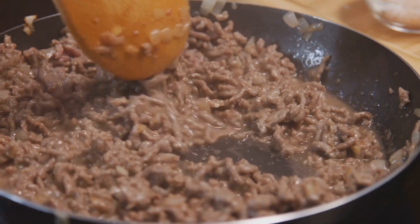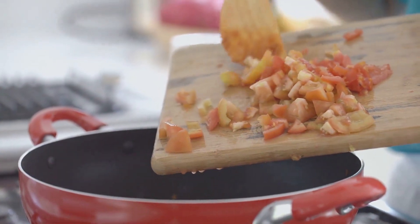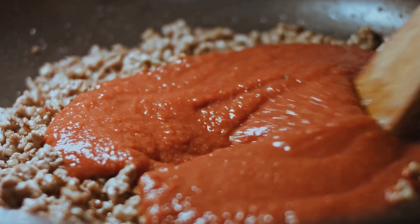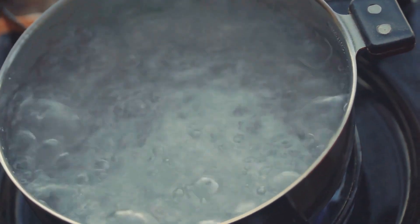Next, add your ground beef into the pan and cook until it's browned and crumbled. Then stir in your canned chopped tomatoes and a dollop of tomato paste. Let this simmer, allowing the flavors to meld together.